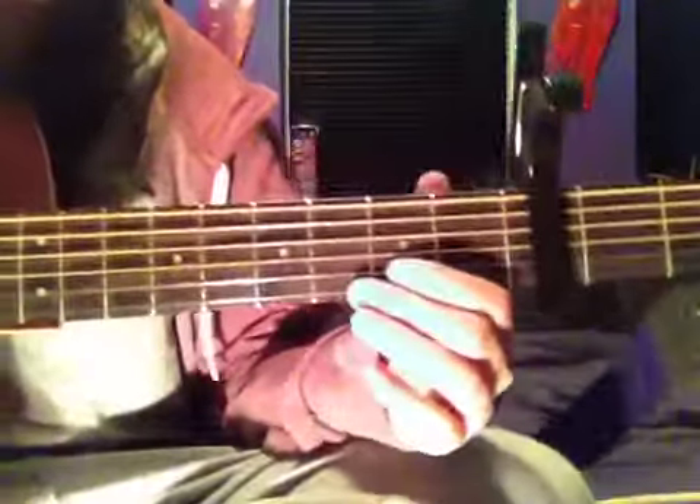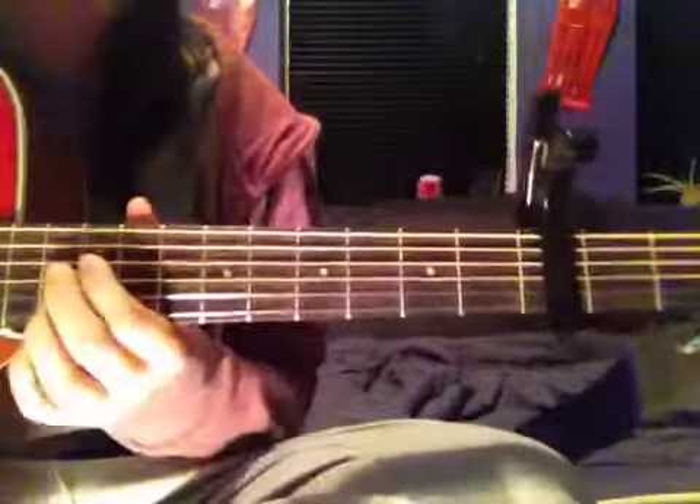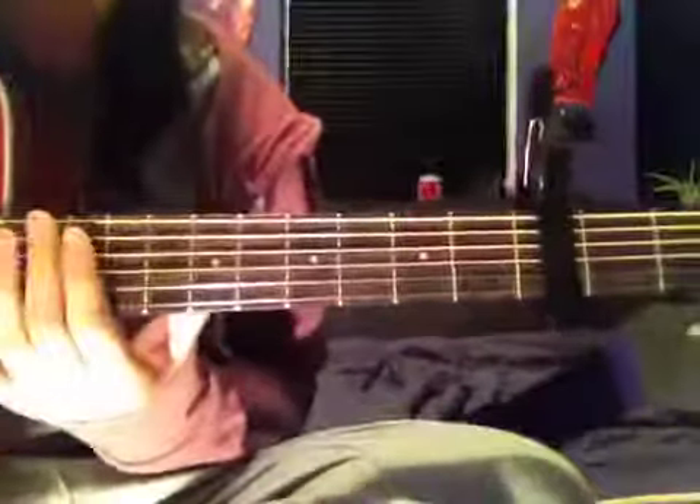So to play this song, you need a capo on the 3rd fret. If you haven't got one, you can sort of play it, but you can't really, because when you do things up here it's not necessarily bar chords, so you really need a capo on the 3rd fret.